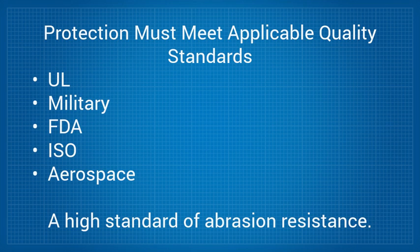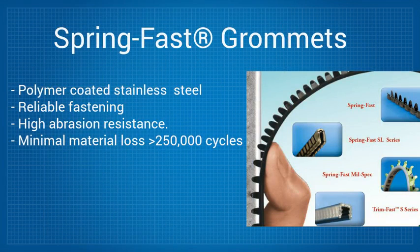SpringFast is a polymer-coated stainless steel grommet that provides both reliable fastening and high abrasion resistance. In testing designed to measure how much material is removed from the protective surface, SpringFast shows minimal amounts of material loss at levels in excess of 250,000 cycles.